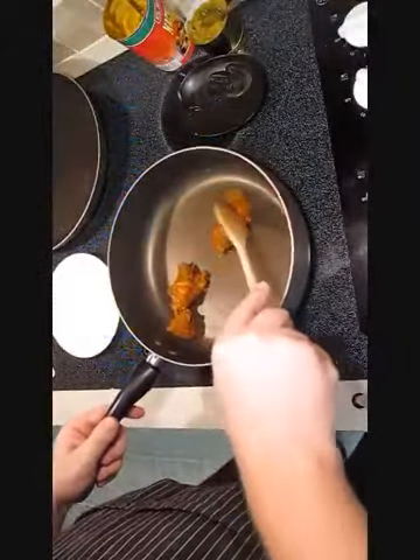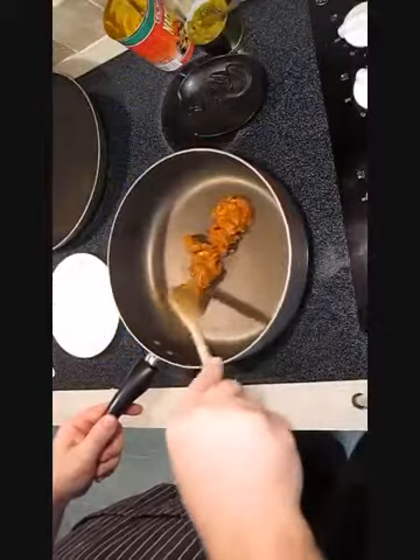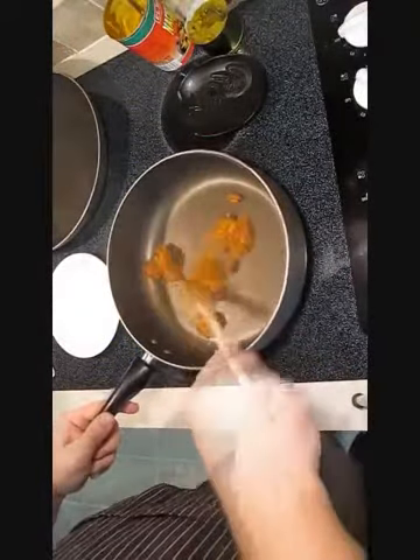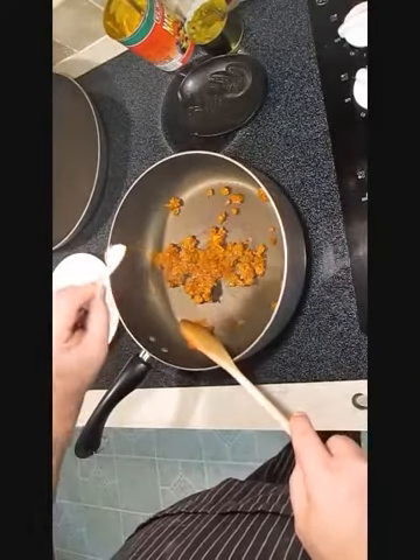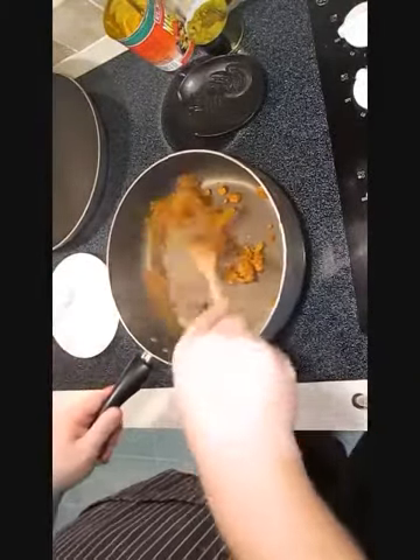First thing we're going to get started is the chorizo. You just want to mash it up real good, get it all the way cooked. Now I like my chorizo spicy, so I'm going to add a pinch of chili powder. And mix that up real good.